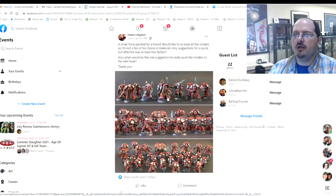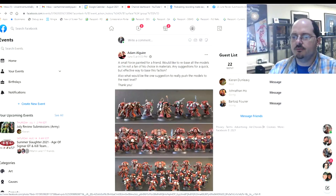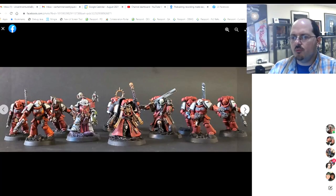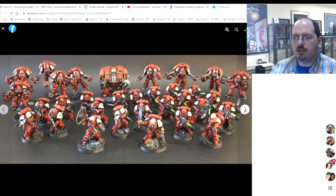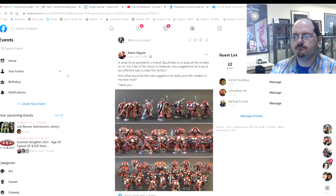Next up is Adam, bringing some Blood Angels or red space marines. He wanted to know about basing and suggestions to push the models to the next level. With red, you have to work to pop it up — the contrast is less about highlights and more about creating deep shadows. Integrating blacks, deep purples, or deep browns into your reds is a great way to create shadows. You may also want to pop out edges more; edge highlighting space marines is an age-old tradition. For basing, integrate some color — reds and oxidation in the rocks — and bring some dirt up onto the feet.